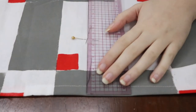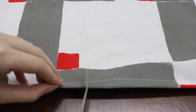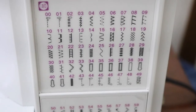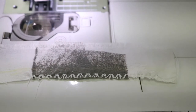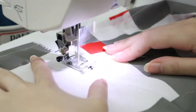I sewed a straight line and then cut the slit. I secured the slit with a decorative stitch that my machine has, but you can also use a zigzag stitch — this will prevent the fabric from fraying.